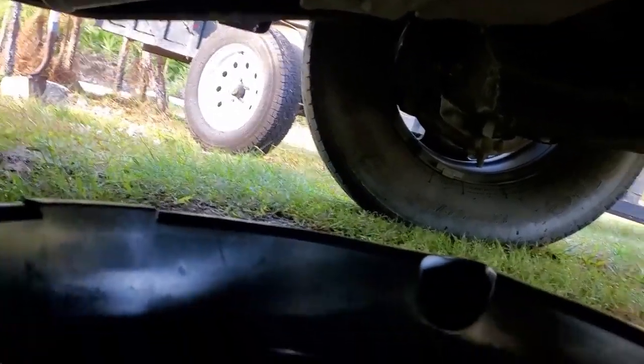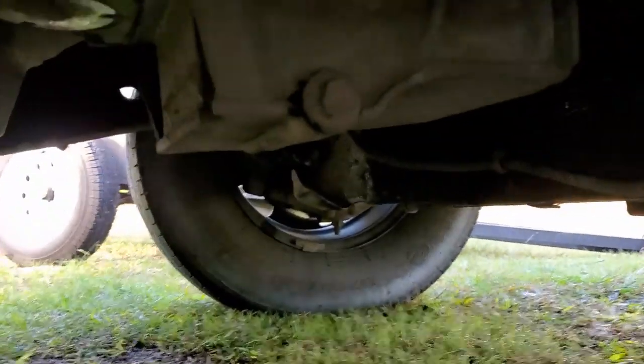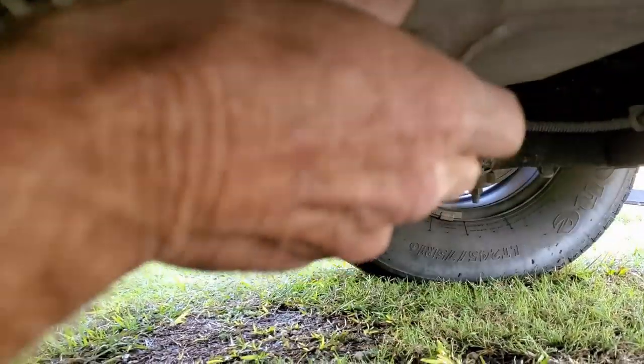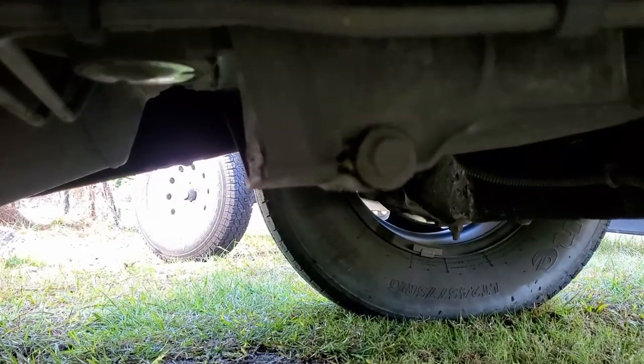Next, we'll go ahead and put our oil pan underneath. Remember that this could be hot oil, okay? I'm going to go ahead and get it started here. If you've just run that van, make sure you let it cool off a little bit. Give it a place to drop to.